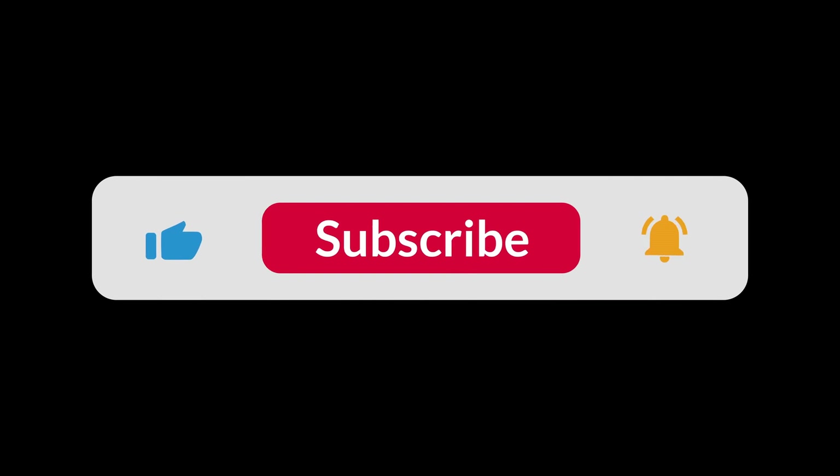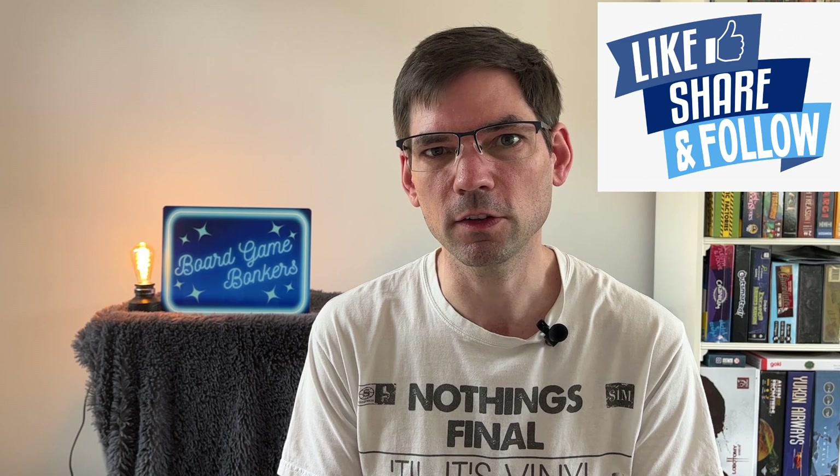That brings us to the end — I hope you found this useful. Be sure to check out our other videos, such as our 10 suggested accessories. If you enjoy videos like this and want more content, please consider subscribing and liking the video — the more likes we get, the more likely this will show up in other people's feeds. My name's Pete and Jay Sears — thanks so much for watching Board Game Bonkers, until next time, take care.